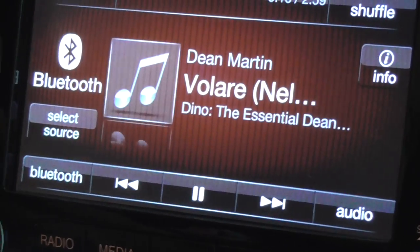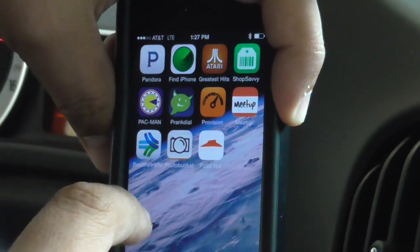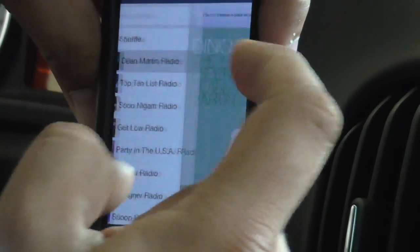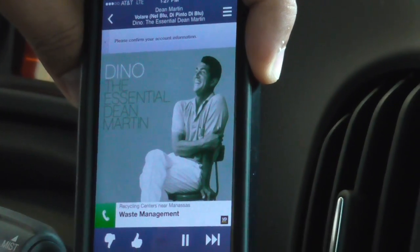Now it's going to go to the music. We're going to go to the Pandora application which is on my iPhone right here, which is great by the way. So let's say we want to play Dean Martin Radio — just click on that. So it's going to start playing. Let's turn up the volume a little bit so you guys can hear.